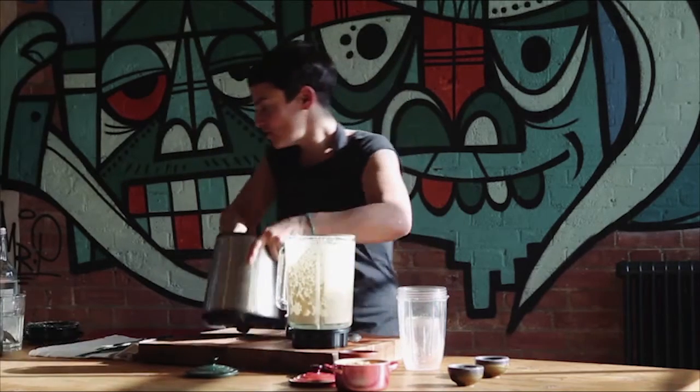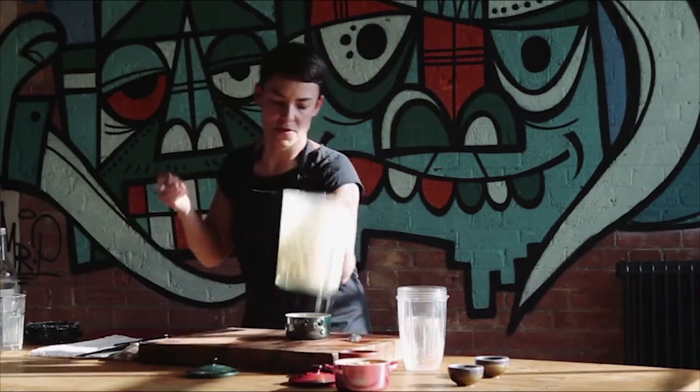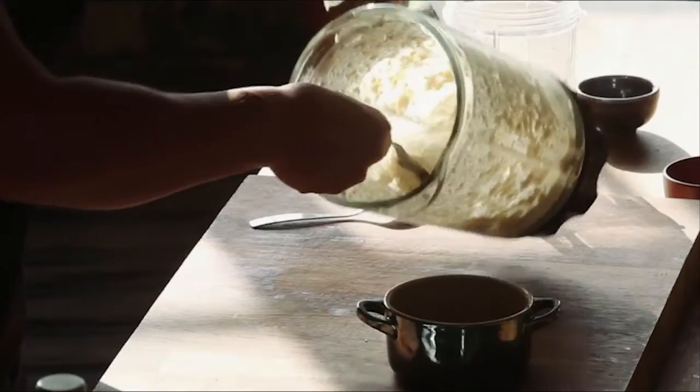So that's my cashew nut hummus, which I'll just put out.